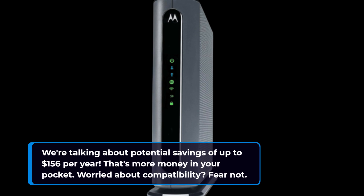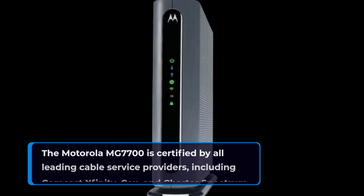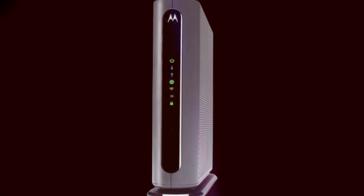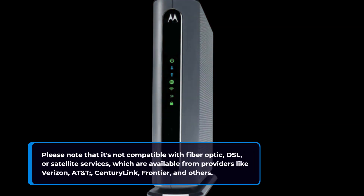Worried about compatibility? Fear not. The Motorola MG770U is certified by all leading cable service providers, including Comcast Xfinity, Cox, and Charter Spectrum. Please note that it's not compatible with fiber optic, DSL, or satellite services, which are available from providers like Verizon, AT&T, CenturyLink, Frontier, and others.